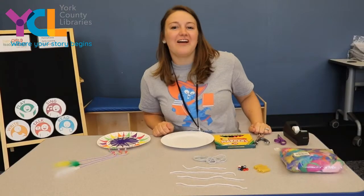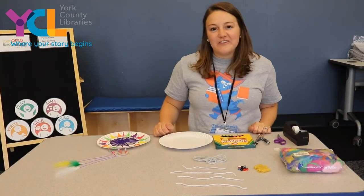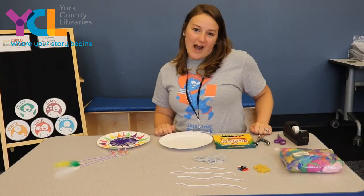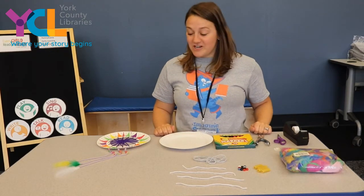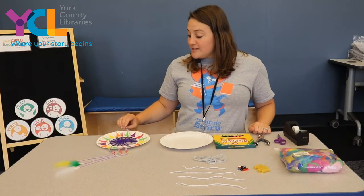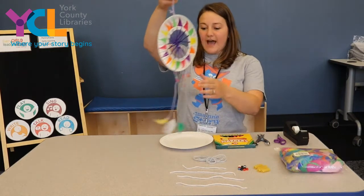Hi friends, it's Miss Lily from the Guthrie Memorial Library, a part of the York County Library Systems, and I'm here today to show you a craft that you can do with materials that you have at your house. Today we are going to learn how to make a dream catcher.